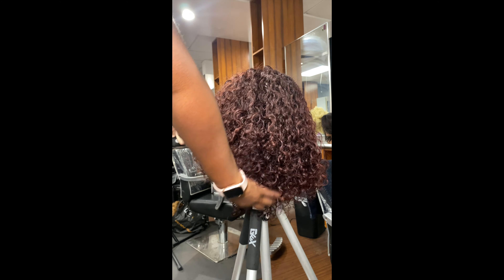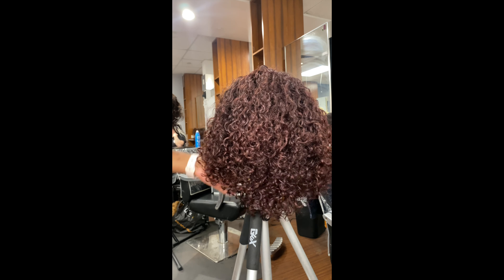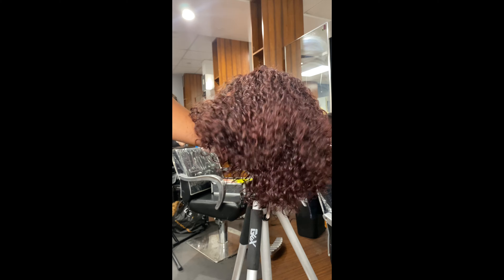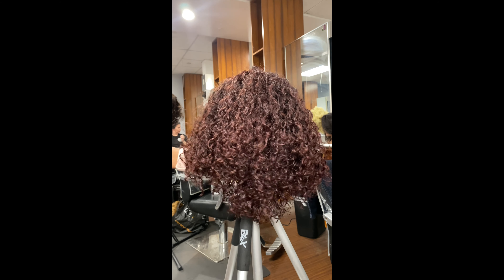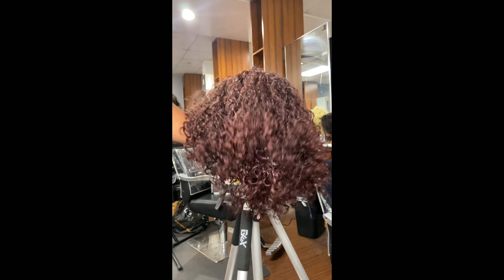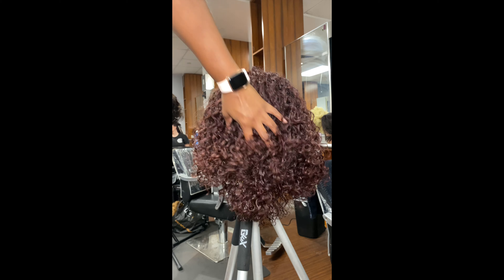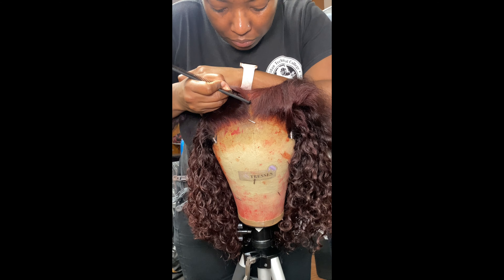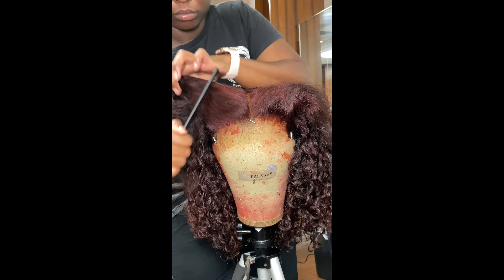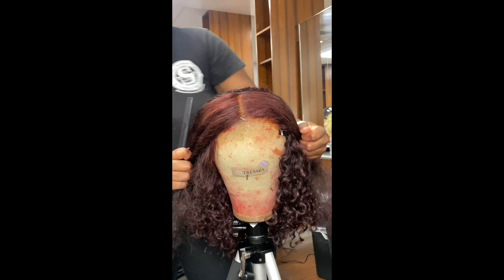You can literally see how much of a difference the diffuser makes. Had I let her dry regularly without using a diffuser, the curls would've still been there and still been popping, but the volume — there would be no volume. It would've just dried very flat. So if you're drying curly hair, whether it's a wig or your own hair, I highly recommend using a diffuser because I love how big she is.